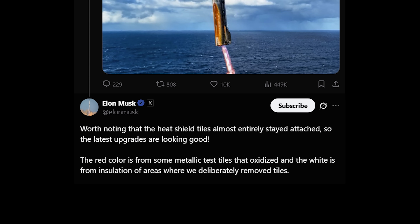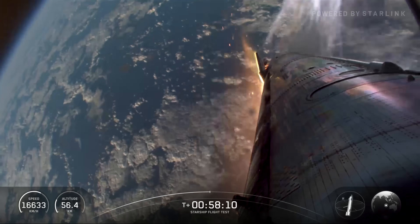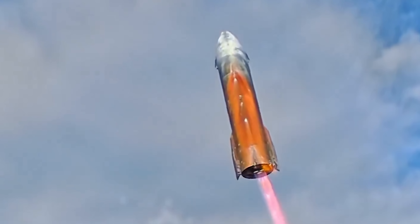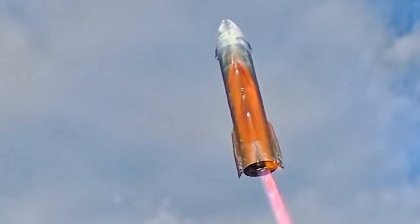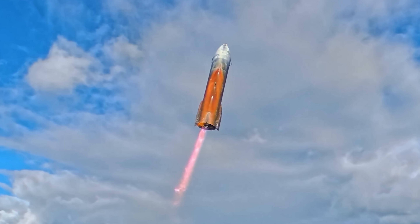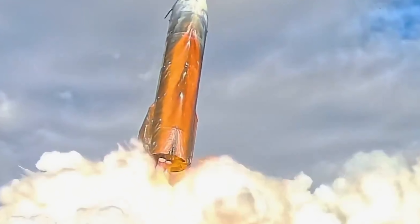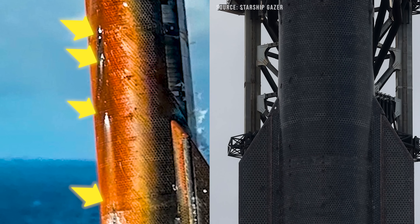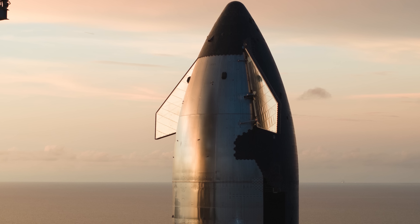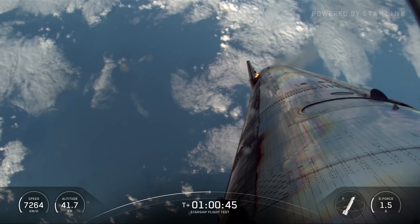However, Elon clarified that the reddish-orange areas were actually due to experimental metallic tiles that oxidized during reentry — metal oxidizes fast at Mach 25. The white patches were from areas where tiles were deliberately removed and replaced with insulation for testing. Looking closely at the splashdown images, you can see obvious white streaks and distinct white patches along the center line of the heat shield, surrounded by the oxidized orange. These spots match up with pre-launch photos where some tiles were visibly missing — those were test zones for evaluating alternative heat shield materials. The good news is that the vast majority of heat shield tiles stayed intact, which means SpaceX's latest upgrades are working well.